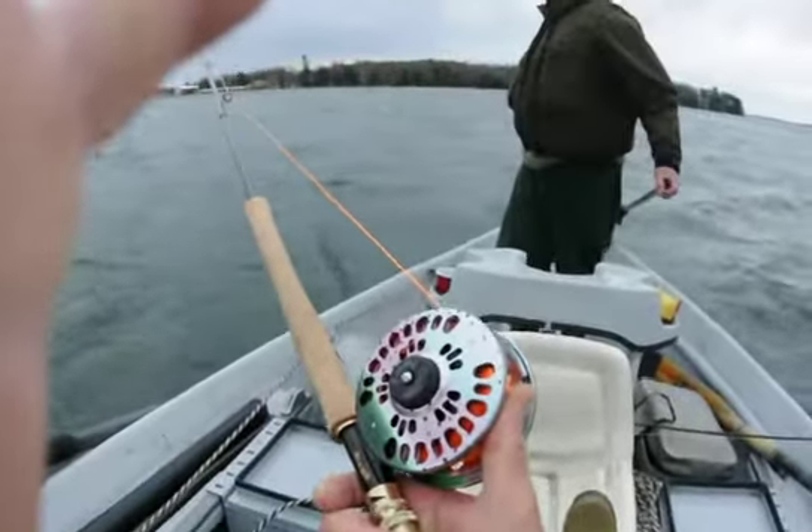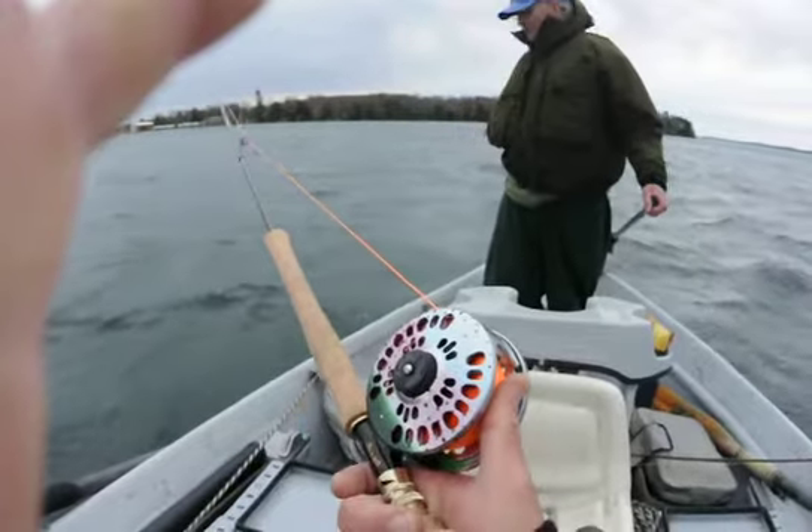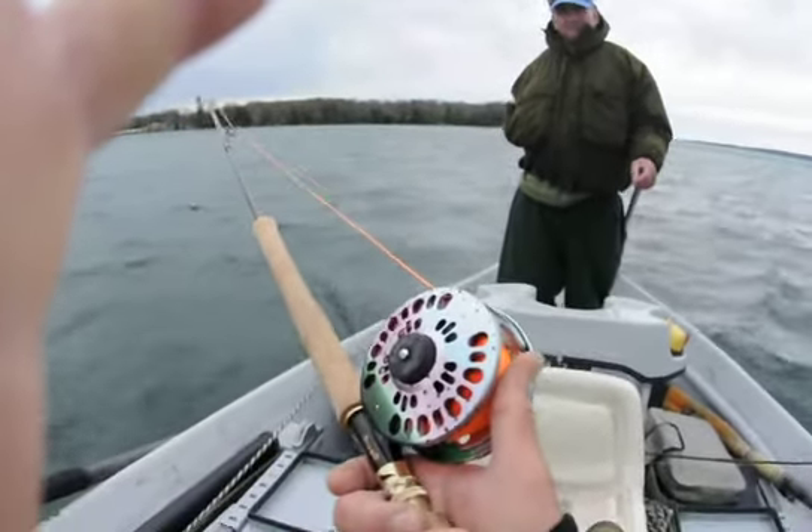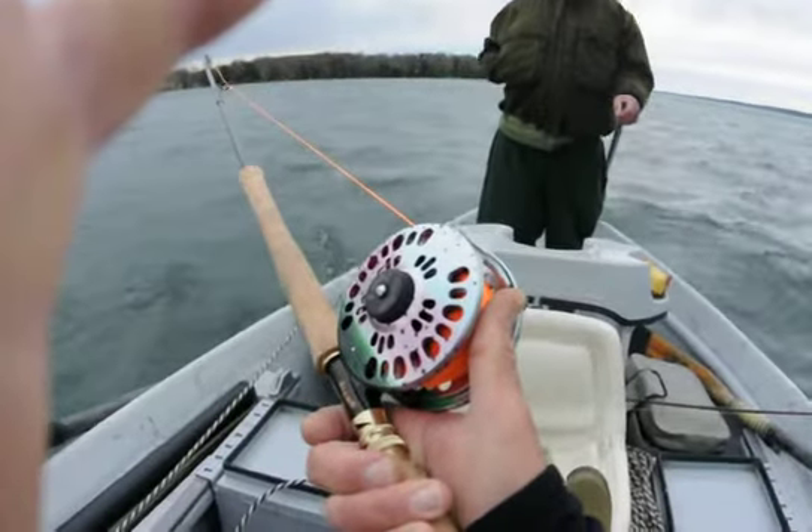Just a lesson for you guys that don't know how to do this — you keep your arm out, just like that. And there's Peter Vasta, and we're out on Torch Lake.